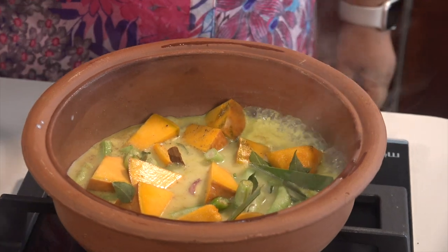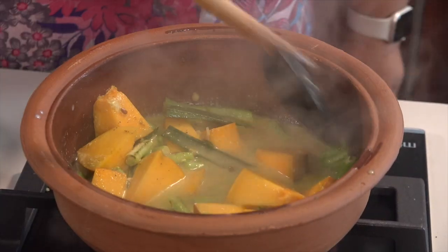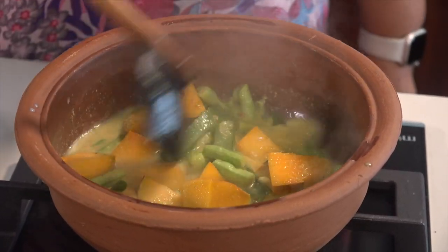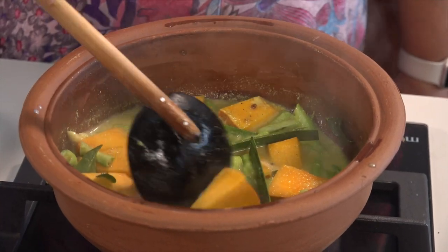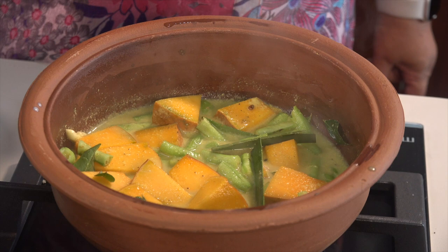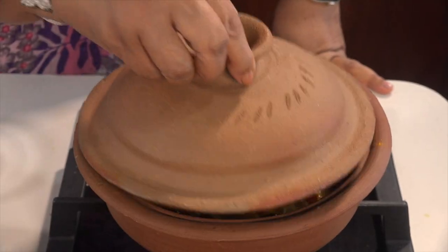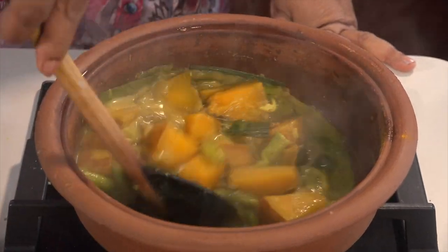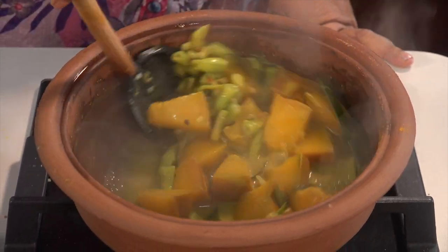I'm going to take a sample of the 3rd of them. This is a sample of the 2nd of them. I'll take a sample of the 200g of them. And I'll take a sample of them. Then I'll take a sample of the 1st of them. Then we will put it in the middle of the pan.